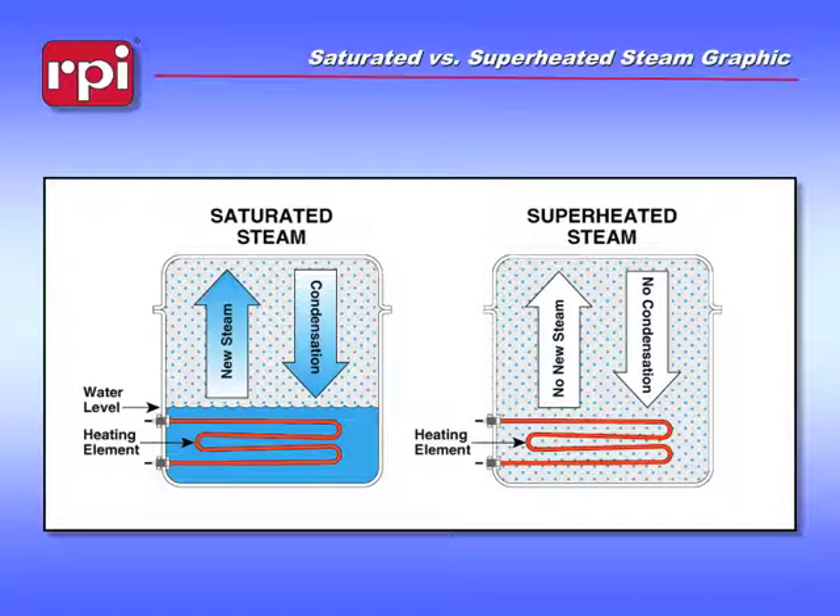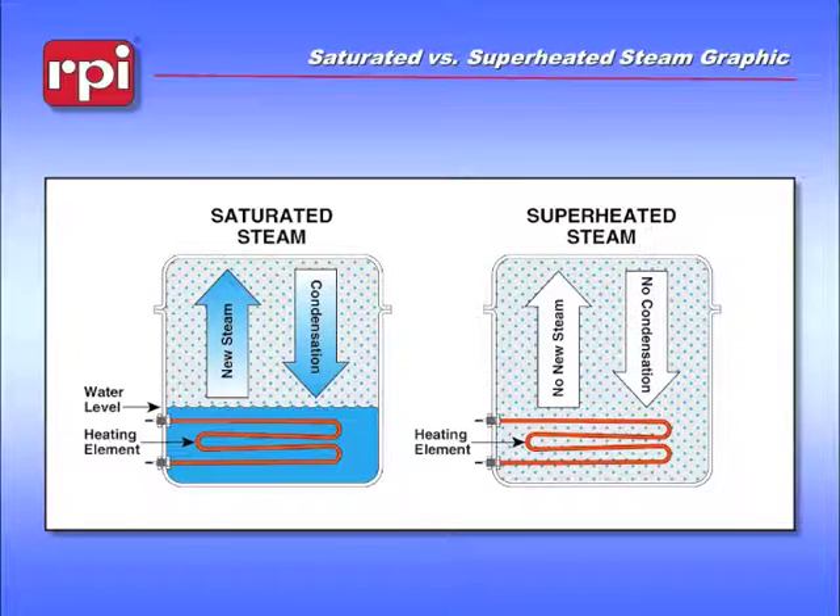This illustration shows the pressure pots we were talking about earlier. Here we have the heating element in the water that we put in to begin with. We're going to heat that water to boiling, and what we want to produce in this situation is a flow of steam that is saturated with water.